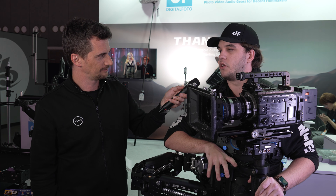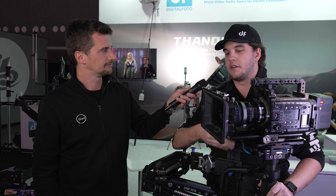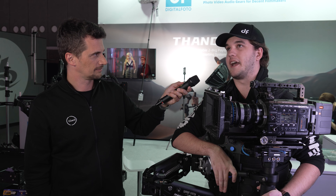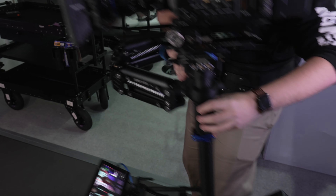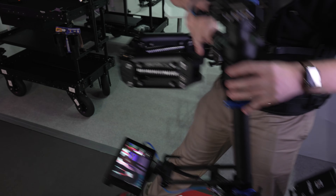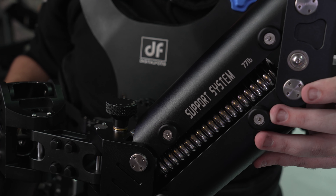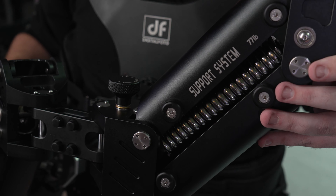I would recommend this rig for anyone who wants to get into the realm of Steadicam. I'm fairly new — I've been doing this for almost two and a half, three years — and I've been looking to upgrade, but I can't afford the more expensive setups. This rig is for anyone who wants to get into the art of Steadicam without having to spend $25,000 to $30,000 US, because that's just crazy expensive and not everyone can afford that right away.